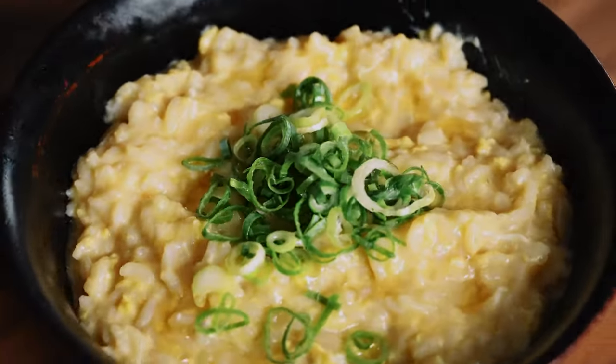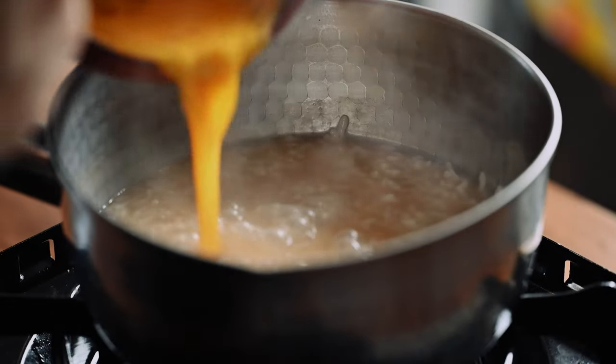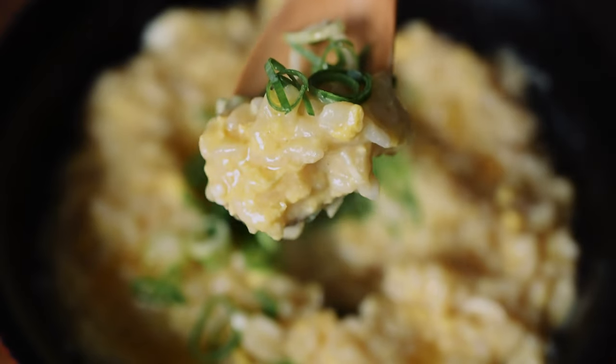Hi, I'm Yuto and today on Sudachi I'm going to show you how to make Okayu, a comforting Japanese rice porridge made with dashi and egg. Let's get straight to it.